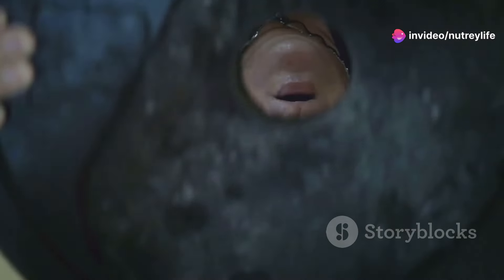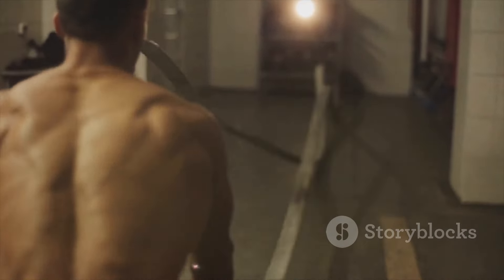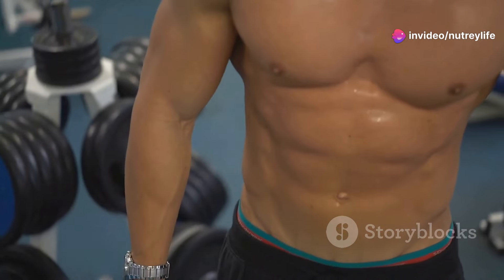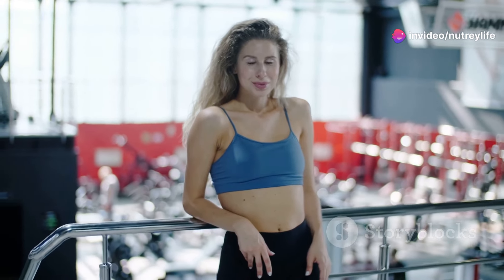Feel the burn — it means it's working! Burpees are the ultimate calorie-torching, muscle-building exercise. They target your legs, core, chest, shoulders, and triceps — basically everything. Embrace the challenge and push yourself to conquer each rep. Remember, you're capable of amazing things. Let's go!